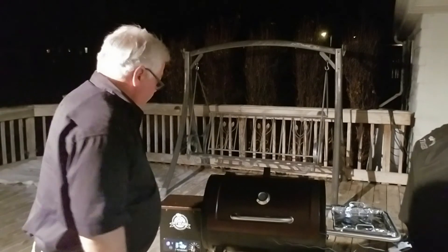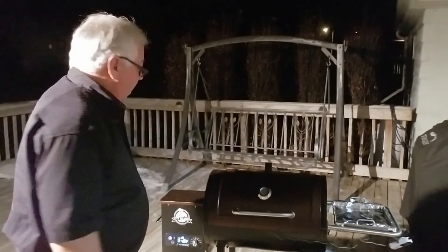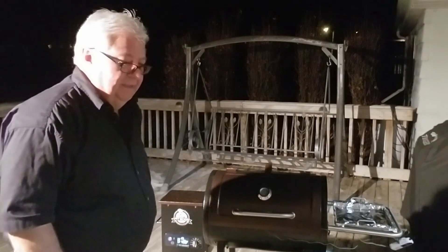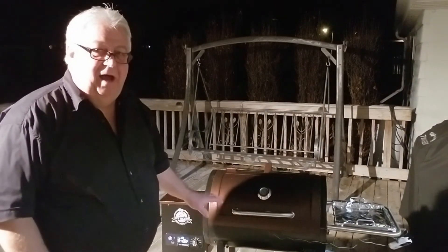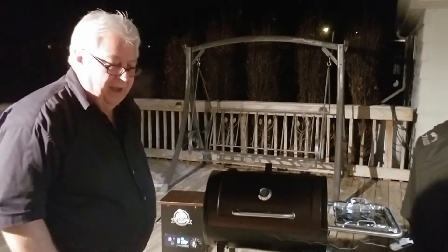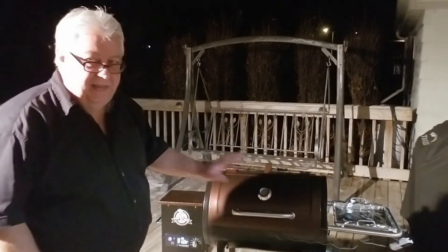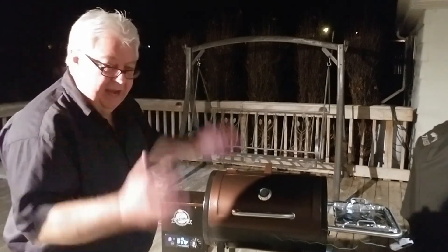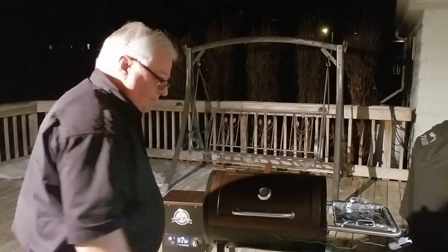Well folks, we went way over on time here. Because it's so cold out here — it's like 12 degrees right now — this thing really struggled to keep temperature. I'm not blaming the grill, I'm just blaming the weather. It's a bad night to be making a prime rib on the grill. I had to have this set at 300 degrees to maintain the 200-degree cooking temperature I wanted. It's done now — it's at its internal temperature of 125 degrees. I'm going to pull this off, cover it with tin foil, and it has to sit 15 minutes before we can cut it.